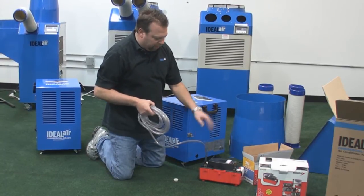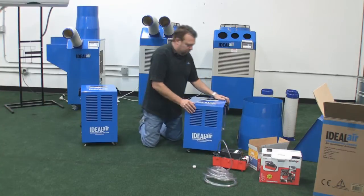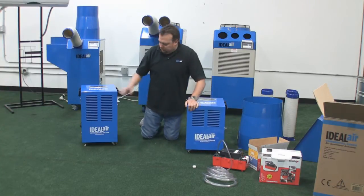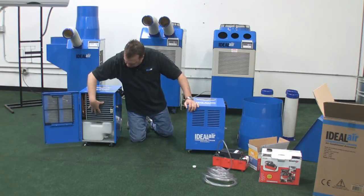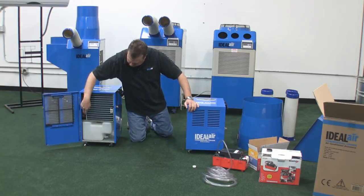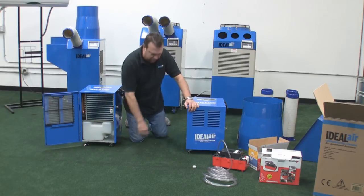The unit will automatically cycle off and on as this fills it up. So we have two versions: up to 60 pints a day, and up to a 100 pints a day version. They both work on the same principle — water is collected on the coil, goes into the drain bucket. You can either hand dump it or hook up your permanent drain.